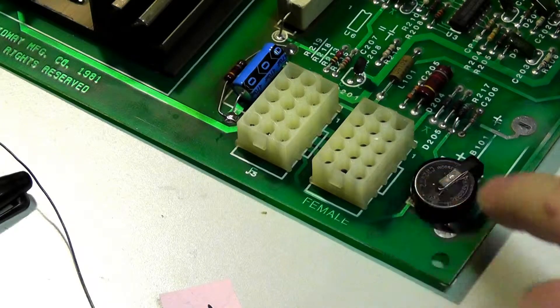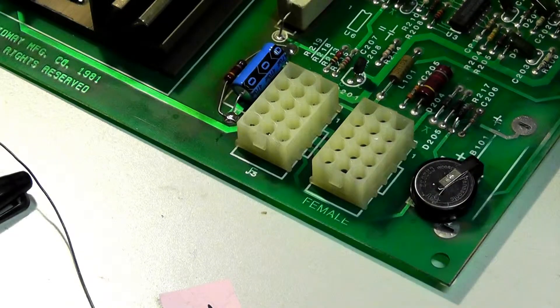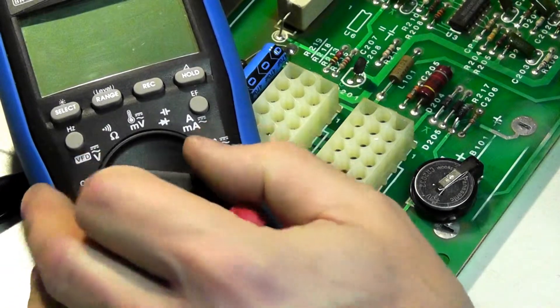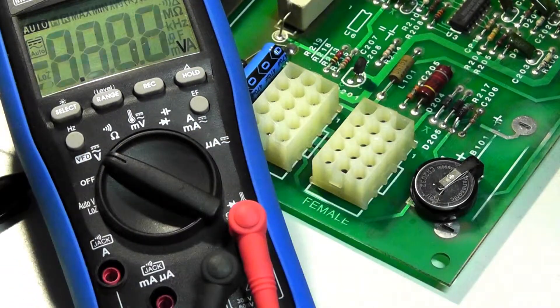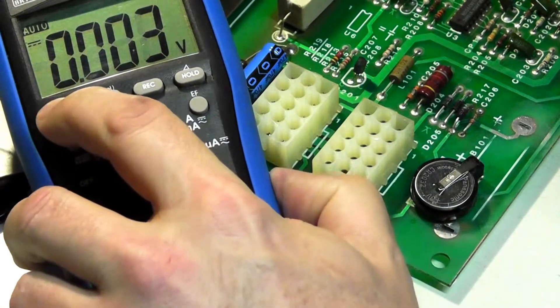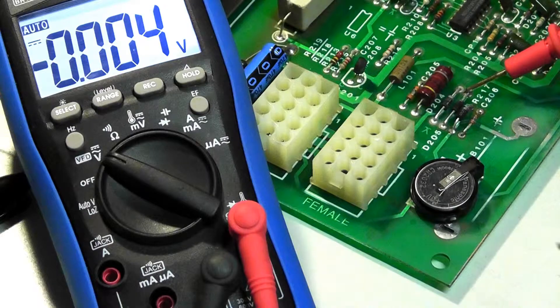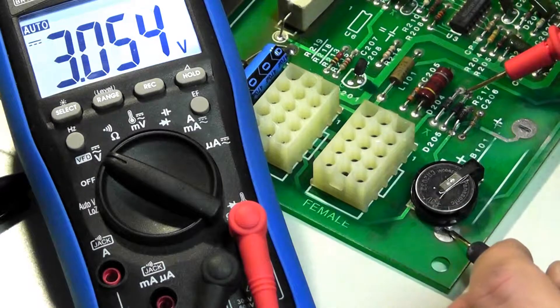So we got the 3V battery in there and I have not tested this yet. Let's turn our voltmeter up to DC volts, and we should see 3V here — and we do.